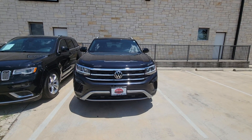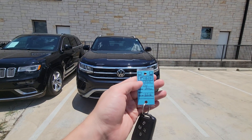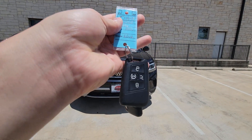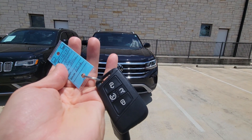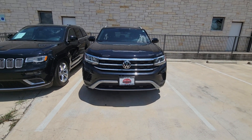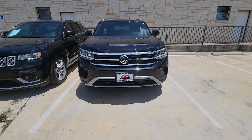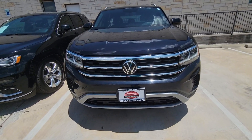Alright, here's our 2020 Atlas, Atlas Cross Sport. It does come with two keys. On the keys you can see it's got remote start and it's got power tailgate. We're gonna go around it, talk a little bit about the features, and find out if there's any imperfections on it. I'll start up here at the front.